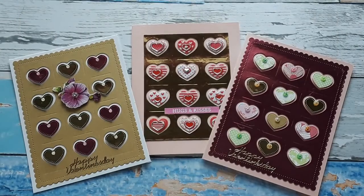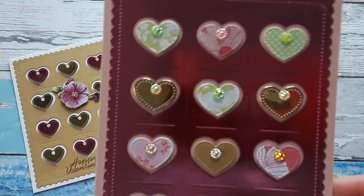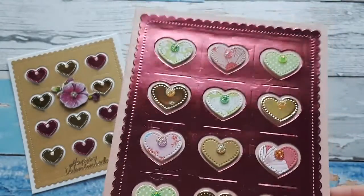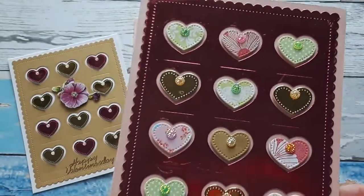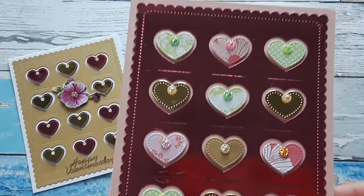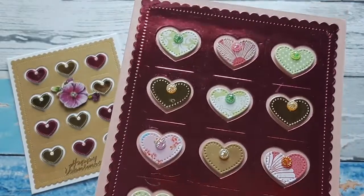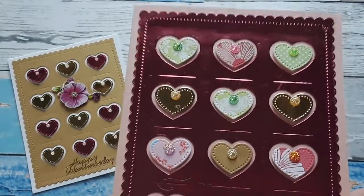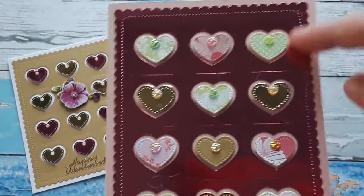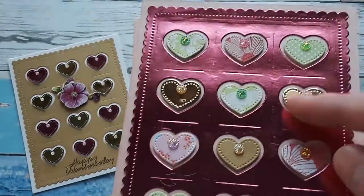I have a die and this die cuts out a panel with all these little hearts. This die is from a company in Canada — I think it's called Katya Studio — and I will link it below if you are interested. This die cuts out this beautiful panel, but then on top of it it also cuts out little hearts.